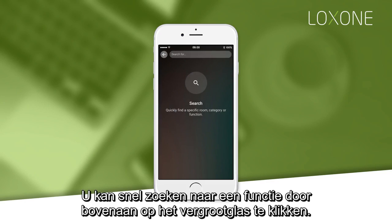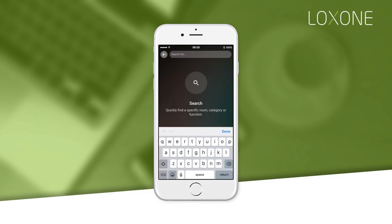You can quickly search for a function by tapping on the magnifying glass at the top and typing in what you are looking for.